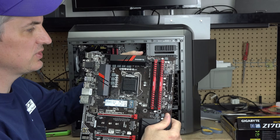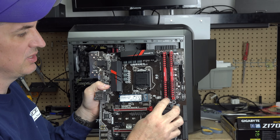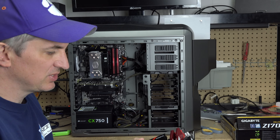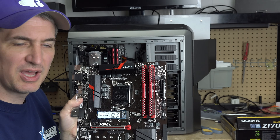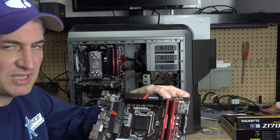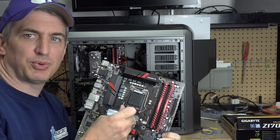The way you would take the RAM out: sometimes motherboards have clips on both sides, and sometimes they just have a clip on one side like this one. What happens is sometimes a little bit of dust gets in there — just the tiniest bit — and it's not making good contact. And you can simply reseat the RAM. Reseating RAM basically means taking it out and putting it back in.